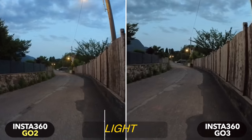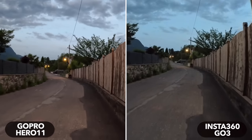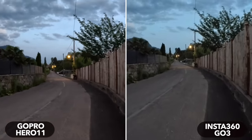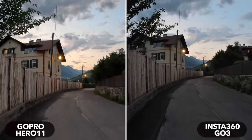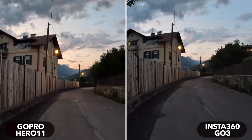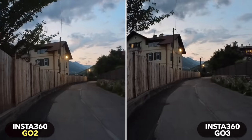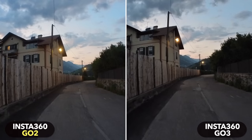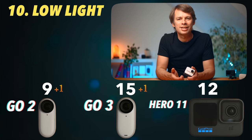All three cameras are not particularly well suited for low light conditions. The GoPro's image has a bit less noise and is a bit cleaner than the GO 3, and the colors look a bit nicer. However, the GoPro stabilization works worst in low light. This shot of the GoPro was taken in 4K, not 5K, as it performs better in 4K in low light. I also can't see too much difference between the GO 3 and the GO 2. With manual settings, I see the GoPro slightly ahead overall, though the difference isn't huge. Two points for the GoPro, one for the GO 3 and GO 2.